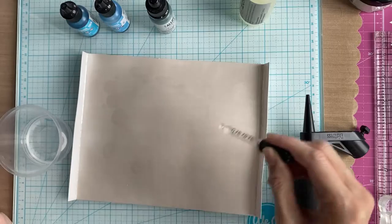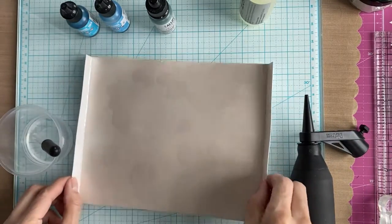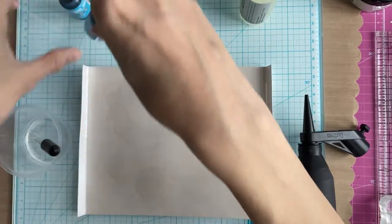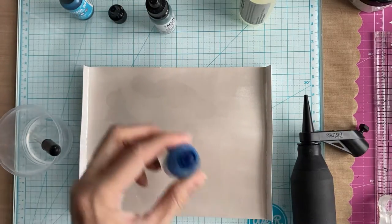So, now I'm just adding some isopropyl alcohol to the paper, and then you add ink and just play. I'm going to speed this part up so you can sit back and watch the ink flow. If you would like to jump ahead to the end of this part, you can jump to roughly 5 and a half minutes into this video.